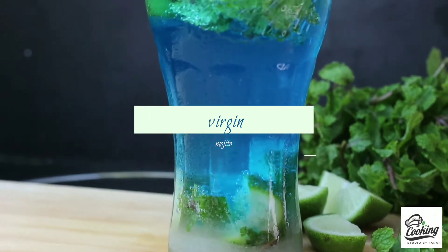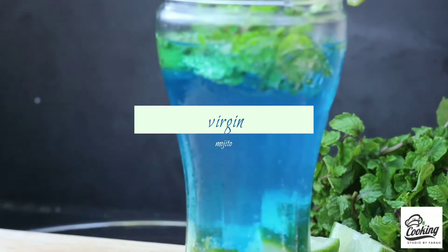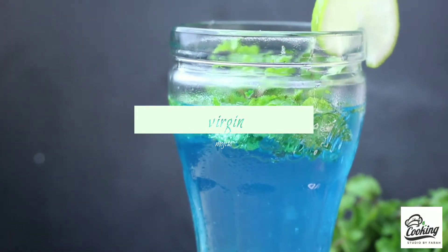Asalaamu alaikum viewers, welcome back to my channel Cooking Studio by Farah. Alhamdulillah, ami amaake bhala chher.